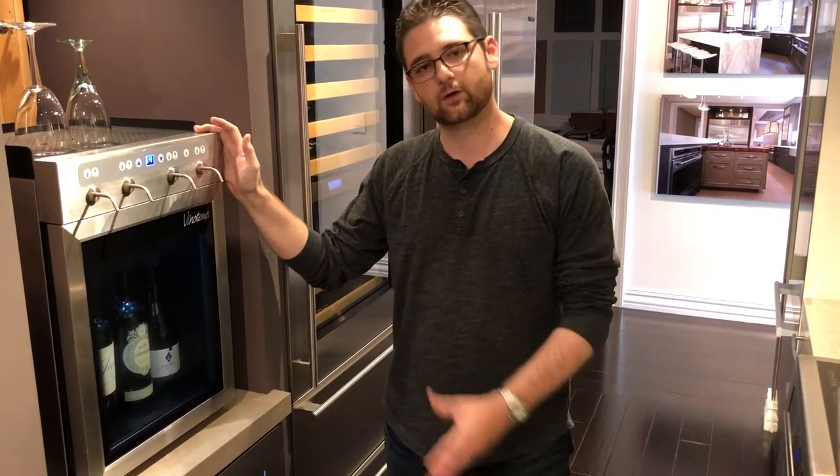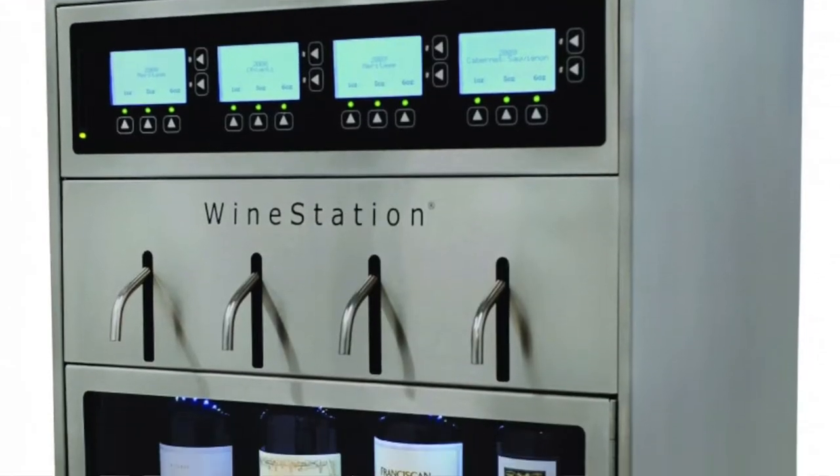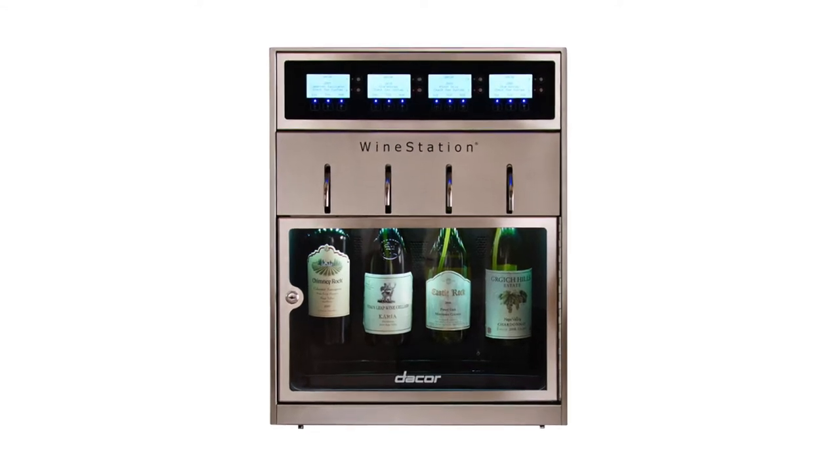Up until about a year ago when they released this, the only wine dispenser for the home was made by a company called Wine Station, and then they started selling through Décor's Wine Station. That product is a very good product, a commercial level product, but it's also extremely expensive — right around $56.99. Most people aren't going to spend that kind of money to have a wine dispenser in their home.